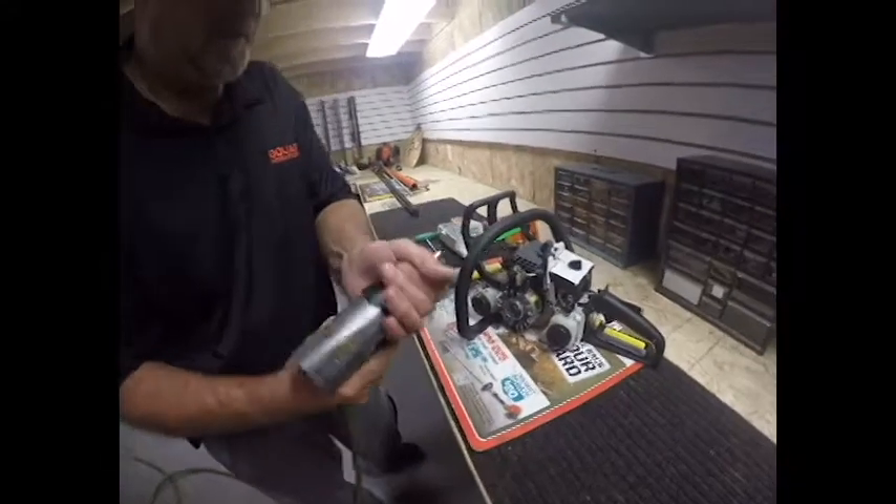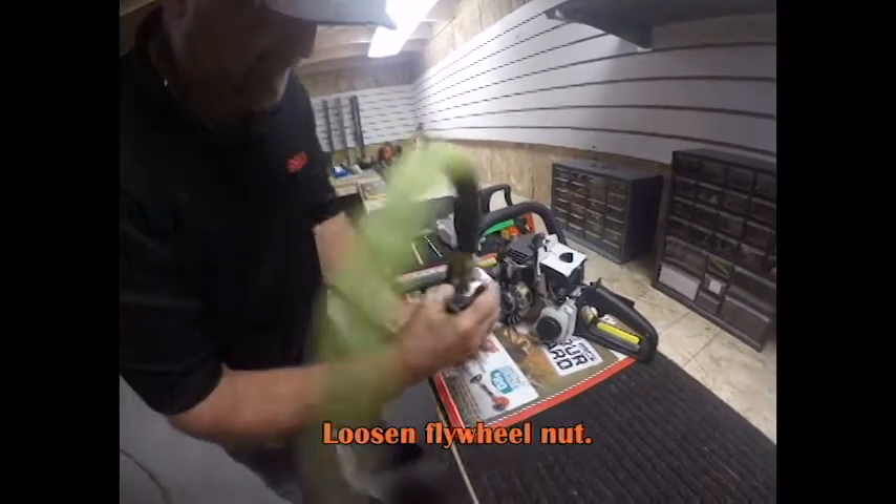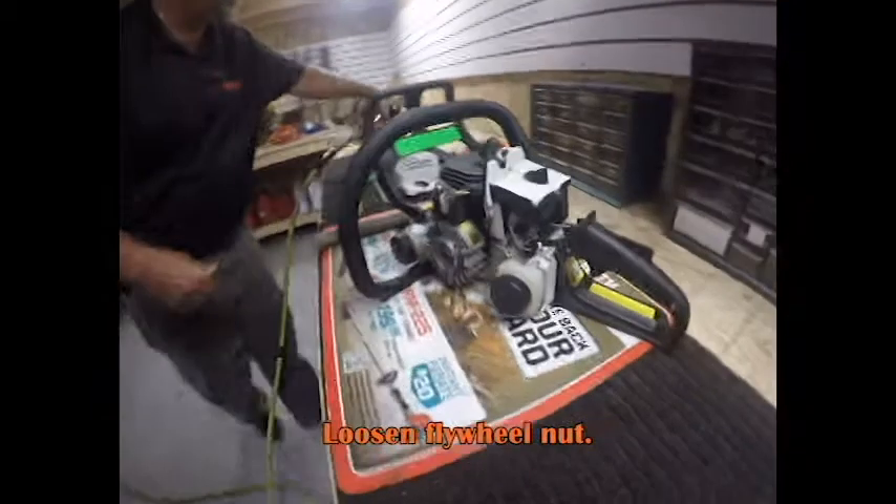So I'll just take my air tool, set it down to kind of a low setting, just to pop the flywheel nut loose — just to get it loose.